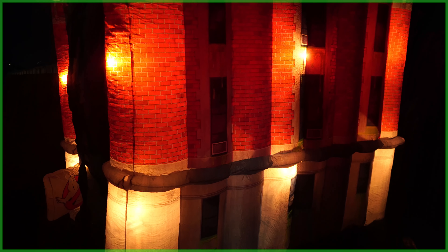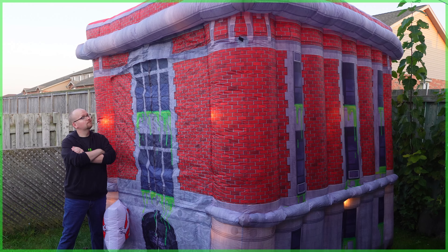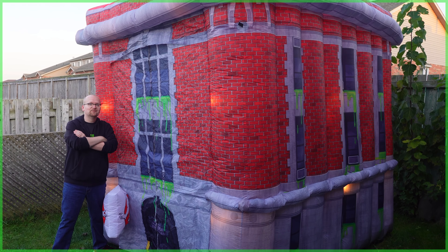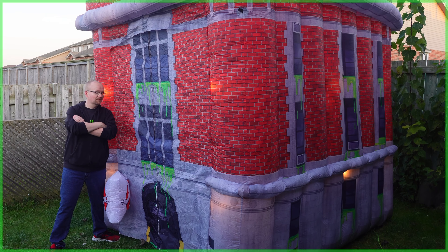The firehouse also includes integrated LEDs, making it perfect for display during the day or all night long, especially on Halloween. If you'd like to get one of these inflatable firehouse decorations for your decor or collection, it's in stock and available now exclusively from halloweencostumes.com — we've got that direct purchase link down below in the description.